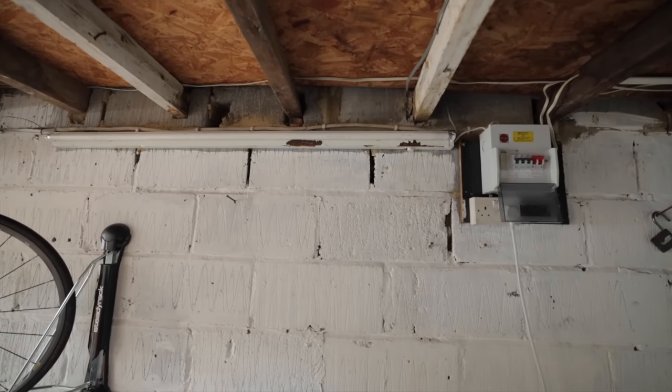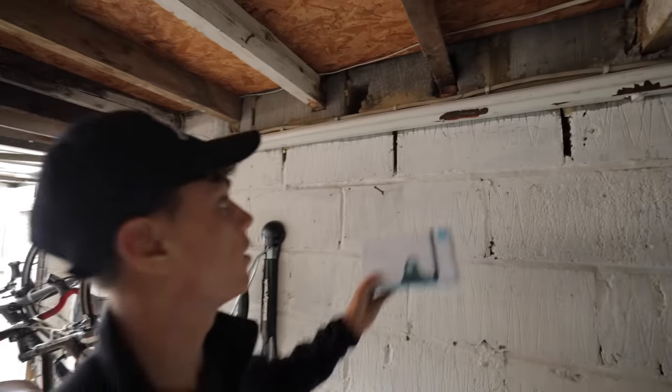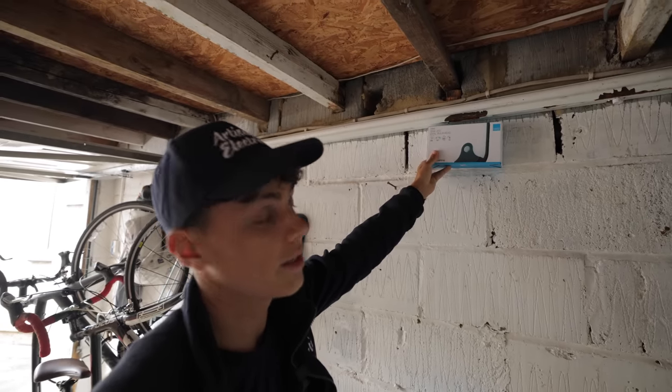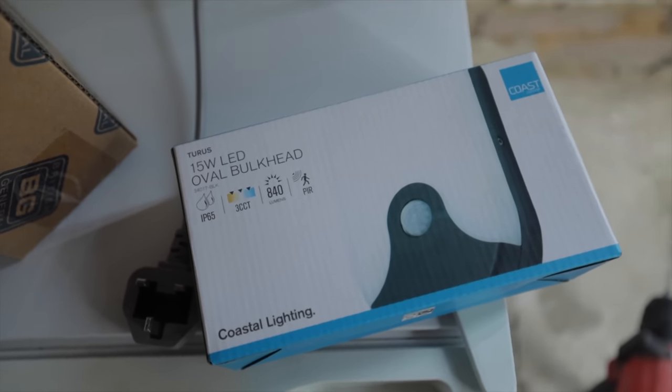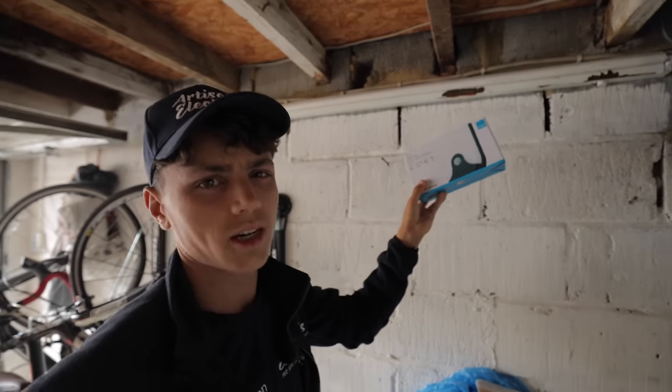As you can see we have possibly the crustiest light on earth - it's basically brown now. We are set to replace that with this. I know what you're thinking, it's tiny compared to that, and I agree, but it should give off the same amount of light and it's got a built-in PIR, so we can bin off the PIR that's already in here. It should be a bit tidier.